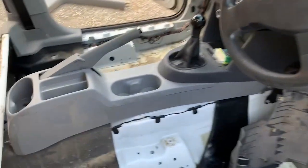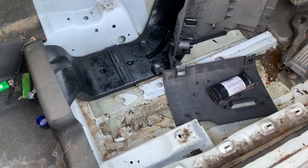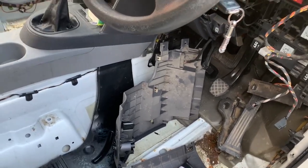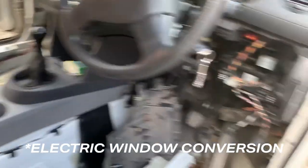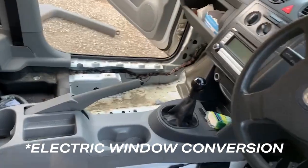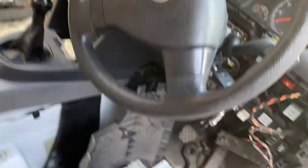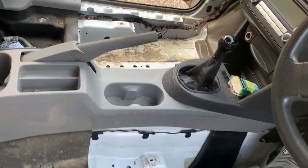We thought we'd kill two birds with one stone here. While the seats are out it just made good sense to put the Touran carpets in, and while we're doing that we thought it'd make good sense to put the wiring in for the electric door conversion that will be done at a later date — just getting everything future-proof and ready to go. We are going to be putting a Touran armrest and the Touran dash in at some point, but again this is more because once these seats go in they don't need to come back out again.